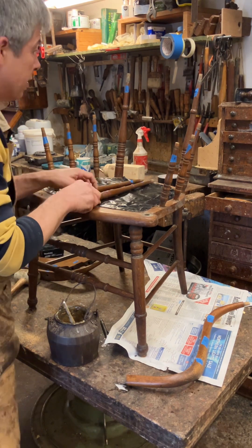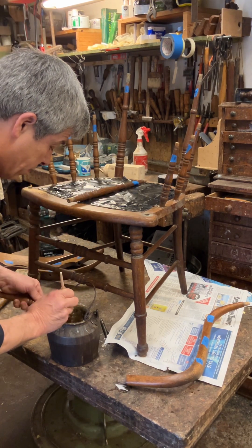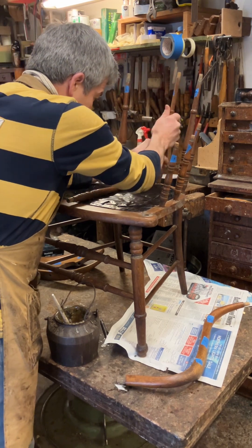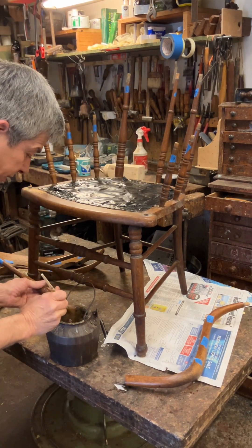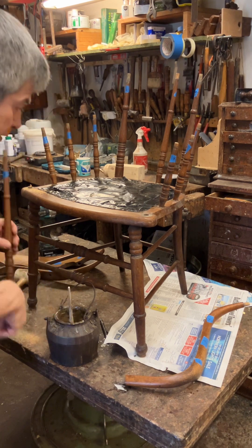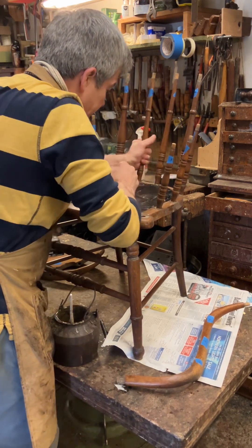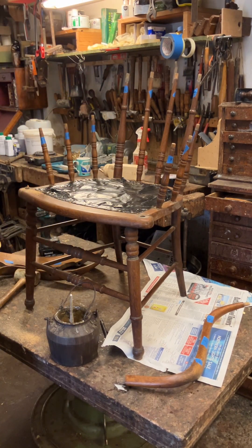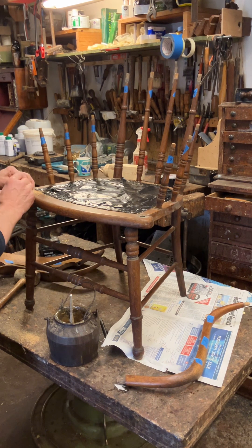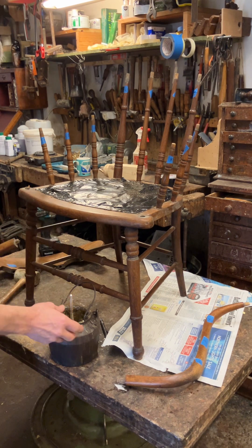Sometimes it's a bit difficult to get it all back on properly, but I suspect it'll be okay today. Then I put the back spindles in. It's a very simple process but if you're going to restore a chair, there's absolutely no point restoring it without gluing it up first. Because you can't knock a chair around like I've just done with this one when you've just refinished it - you'll damage what you've just done. It needs to be done before you polish it.